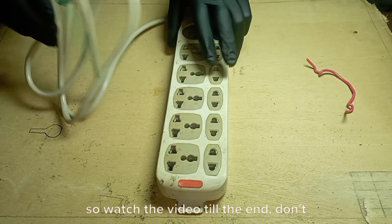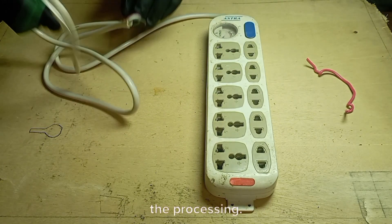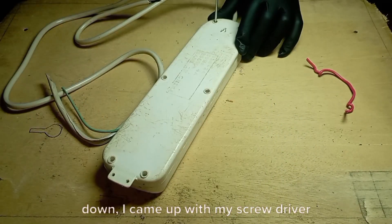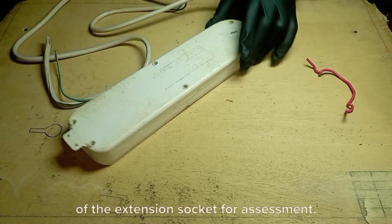So watch the video till the end, don't miss any step, and let's drive into the process. I turned the scrap extension socket down, and came up with my screwdriver to unscrew all the coupling terminals of the extension socket for assessment.